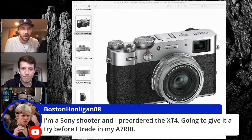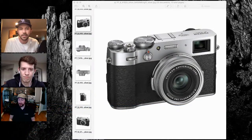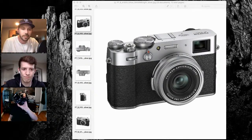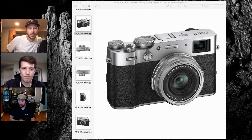Boston Hooligan says he's a Sony shooter and he pre-ordered the X-T4 and he's going to give it a whirl before he trades in his A7R3. I do have my X-T4 here with a SmallRig handle on it. I've actually shot this more than any other X-T series so far. It is my favorite and IBIS is absolutely amazing.